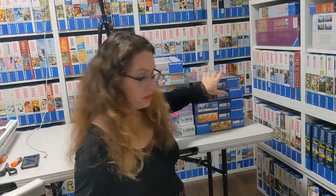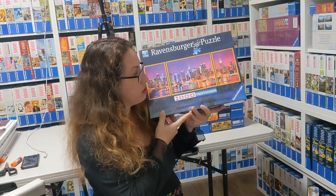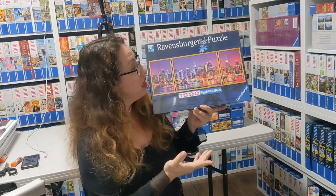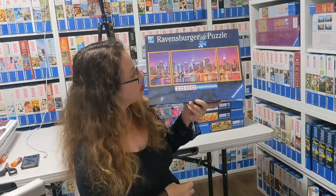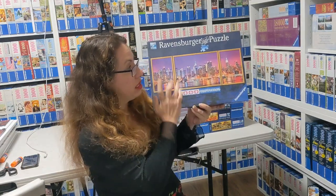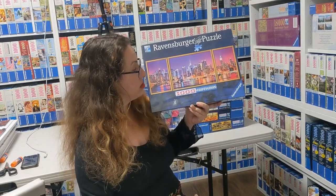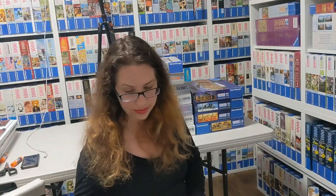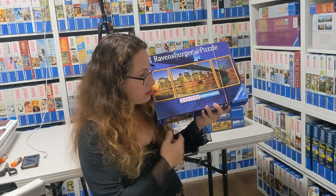Another theme that comes back is called New York Tripticon by Getty Images from 2017. It features a beautiful picture of New York with a very purple sky and a colorful river reflecting the buildings — really nice.